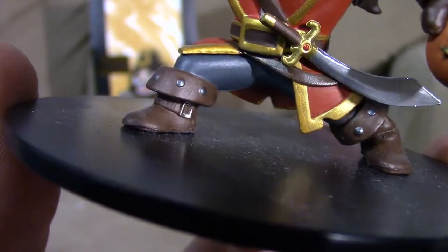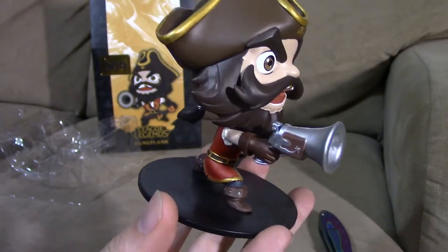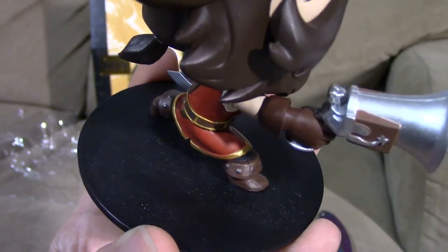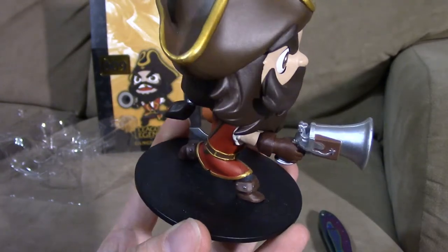You can see his boots, and then we have the famous series one figure stand, which is just a black circle. Ignore the dust on the stand — it was sitting on my desk for a while.